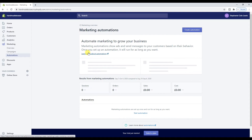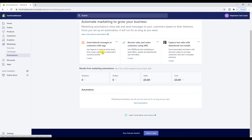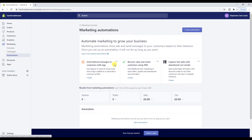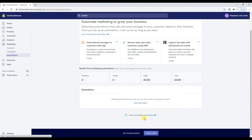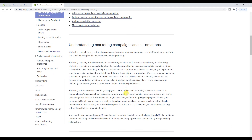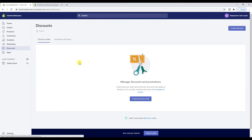Under Automations — I think this is quite a new thing actually. I'm not in my Shopify store every day. I have set it up in a way that's all automated; I don't really have to do anything apart from fulfill the orders. Some things will be new to me as well, so we'll go through this together. Also, at the bottom of every page there's a 'learn more' option, so if you're not sure, it gives you a full breakdown of how it works. Discounts is where you can add your discounts and promotions — nice and easy to find.